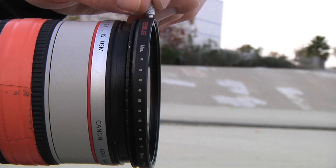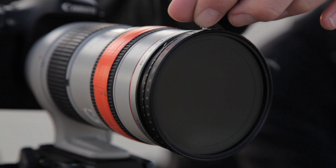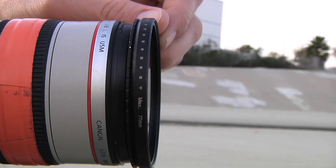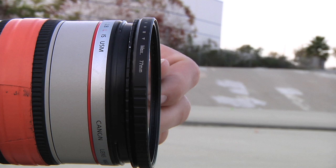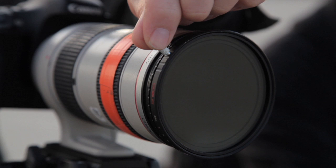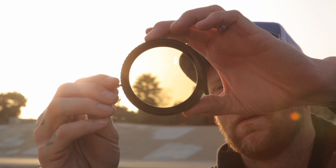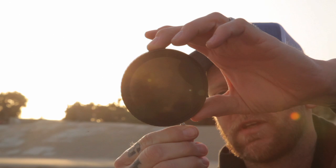It comes with this dot on the side of the filter, but you can basically just turn it 360 degrees — you don't necessarily need to use it, but it's there. It says minimum on this end and max on this end. There's also a little handle on here for you to use, and you can see how dark it gets at the max — it's pretty much black.